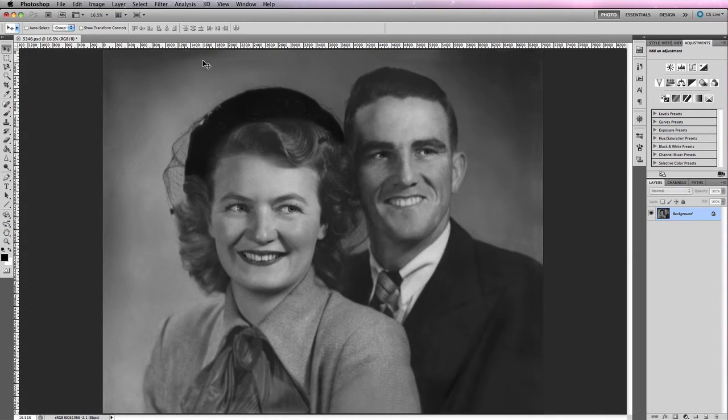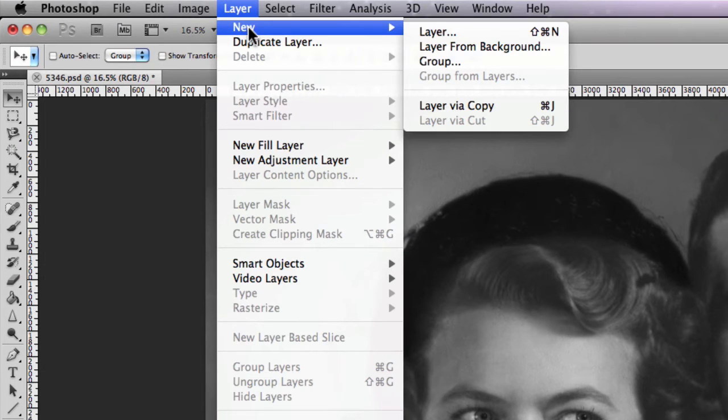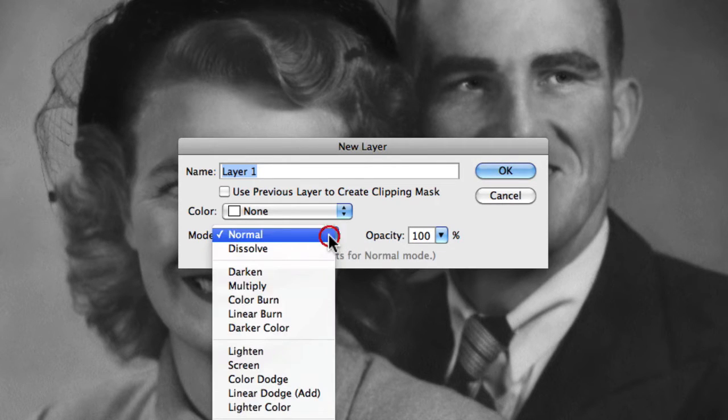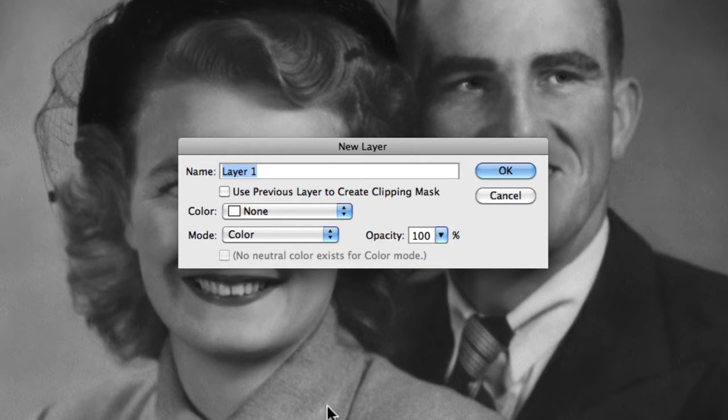Once we've done that, we need to add a new layer to the image. Go to Layer > New Layer. When creating this layer, set the blending mode — change it from Normal and set it to Color. We're doing that because we're going to add color on this specific layer and we only want it to display color over our image. Click OK.